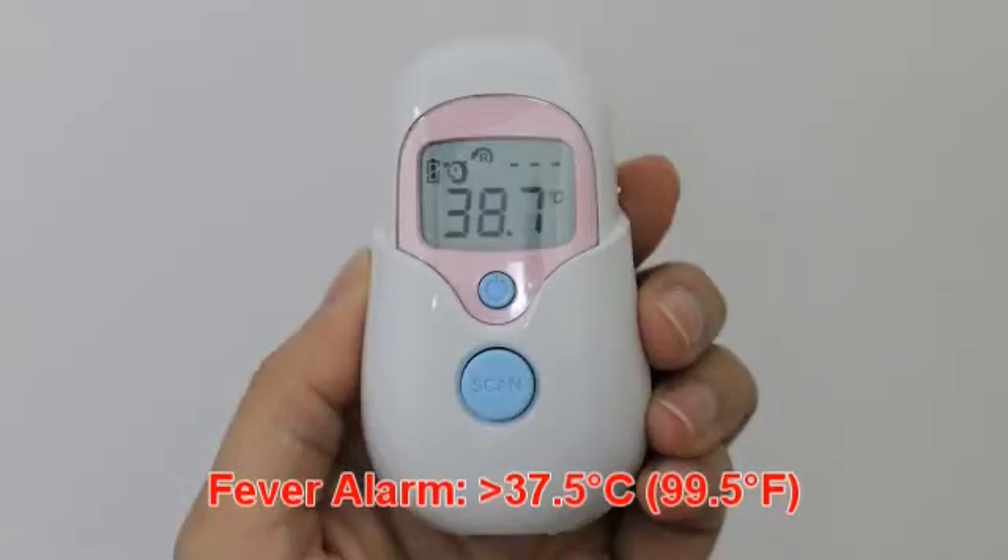If the thermometer detects a temperature greater than 37.5°C or 99.5°F under forehead mode, three short beep sounds will follow one long beep sound to warn the user of a potential fever.